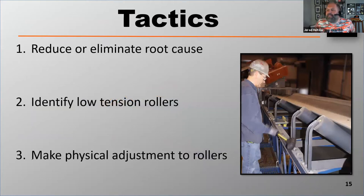Let's talk about tactics on how to correct belt mistracking. Now that you understand the root cause issues, let's talk about how to fix it. The first thing you're going to do is try to eliminate the root cause as much as possible. There's no good reason to have carry back, a cupped belt, camber, or a crooked splice — all of that is preventable.